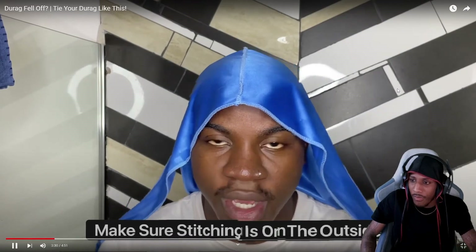It's nice and secure and it's not really going to come undone. The second way you could do it is unknot it, tie it again and then tie it once more — that's it, that way there's no way it can come undone. It's nice and secured, but make sure you don't make the knot too tight because in the morning you do want to get it undone so you can take your durag off.